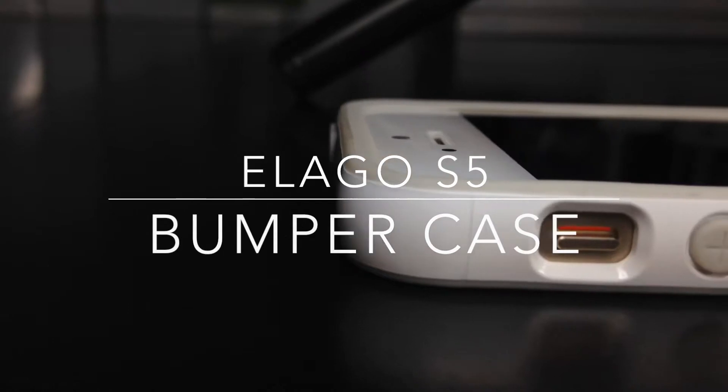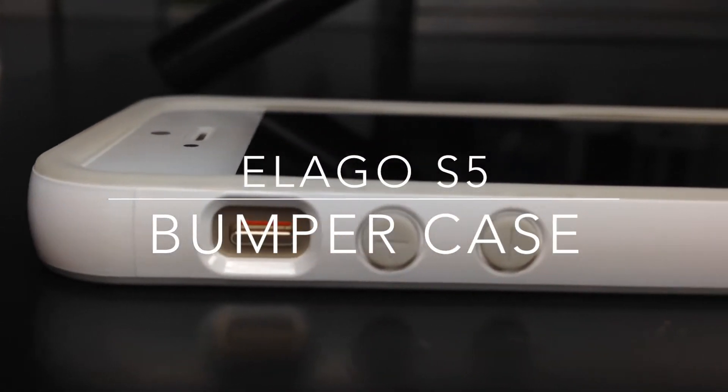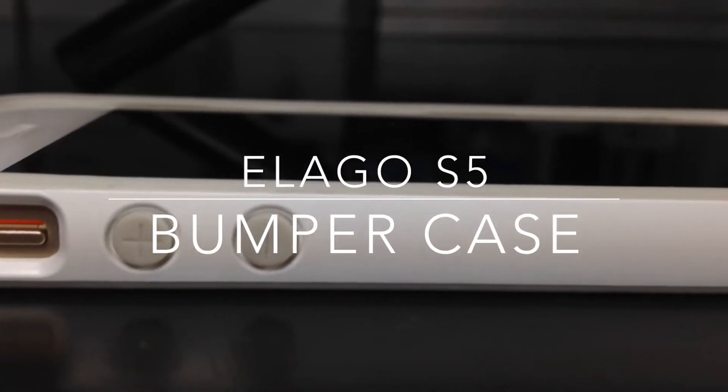Hello ladies and gentlemen, Paul Flahan from Paul's iOS Device here with an overview of the S5 bumper case from Elago.